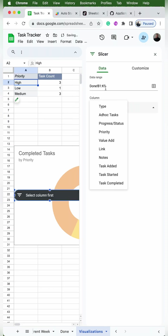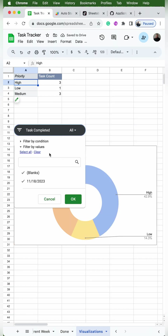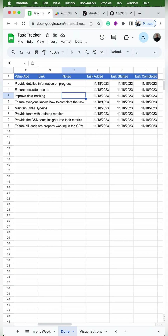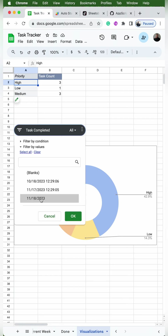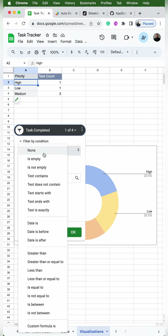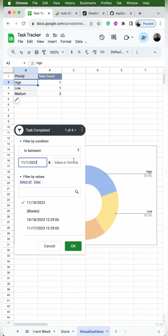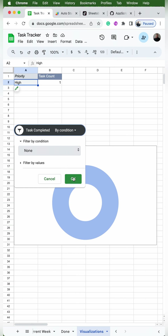The last thing we want to do is add a slicer. We'll click into one of the pivot tables and change the range from done K9 to done K1000, which is the end of the column. Then we'll use the column dropdown to select 'task completed' and drag the slicer above the charts. This allows us to filter based on the task completed date. We can select individual dates, or go to filter by condition and use 'is between' to see an entire time period like November 2023. If you want to clear the filter, go to none and you'll see all values for all time.